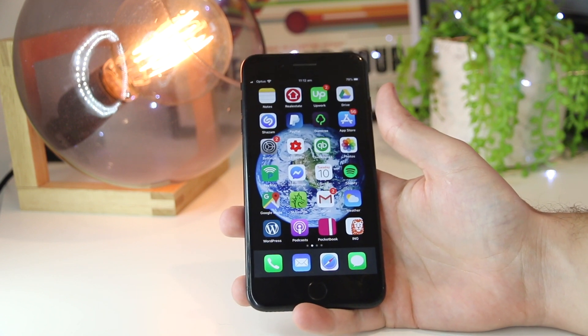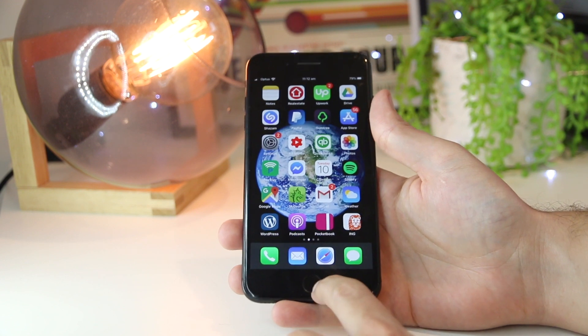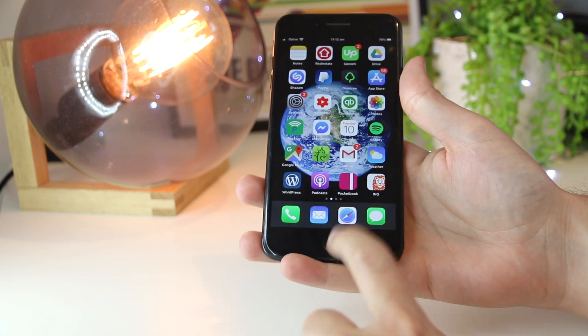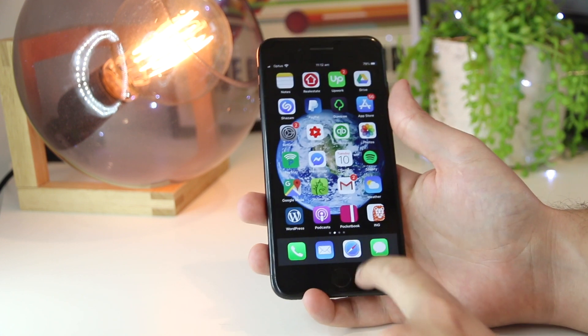Hey, what's going on everyone? In this quick video, I'm going to show you 4 awesome methods on how you can fix the Touch ID on your iPhone device. And this will work for all iPhone models that do have the Touch ID enabled.